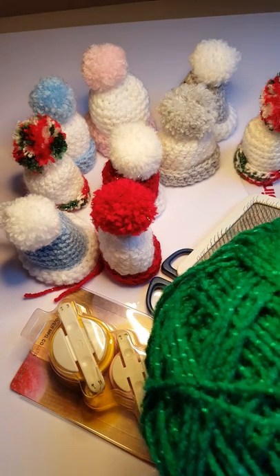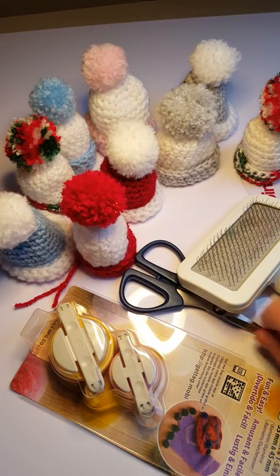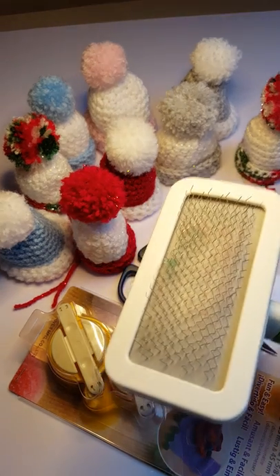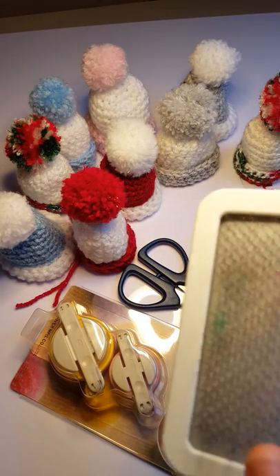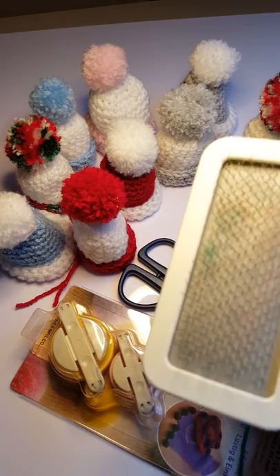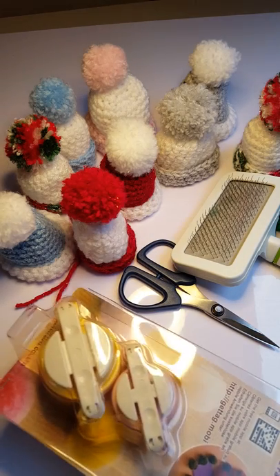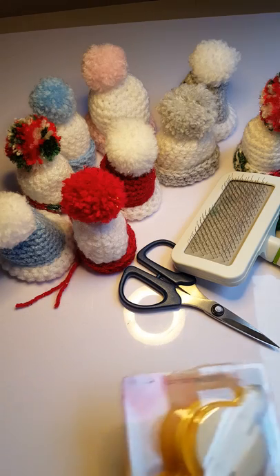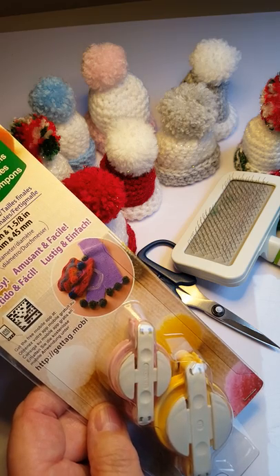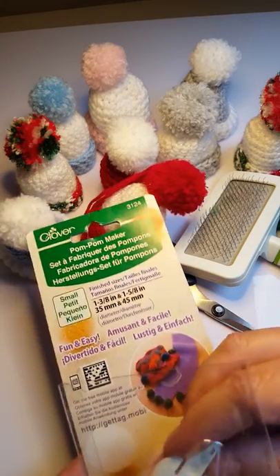So you need some yarn - I've got some nice green sparkly one here. I'm using a nice sharp pair of scissors with a nice point. I'm using a cat comb - it's like a wire brush with little hooks on top. You can buy them and they're quite cheap. They're the secret to fluffing it up. And I'm using the Clover bauble maker - the very small one, the 1 and 3/8 inch one, which is 35 millimeters - this tiny pink one.